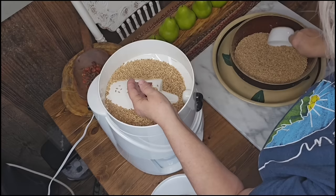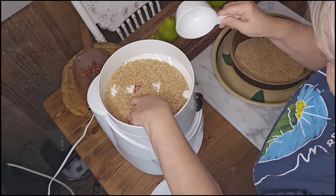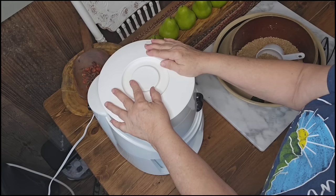I'm going to go ahead and put my berries in. This is the Nutramil. It does a wonderful job, but it's very loud. So I'm not going to make y'all listen to all this noise — I'm going to turn it on, mute the sound, and get to grinding.